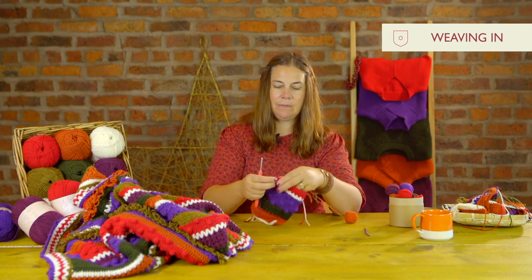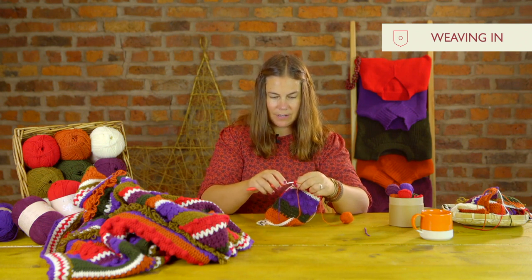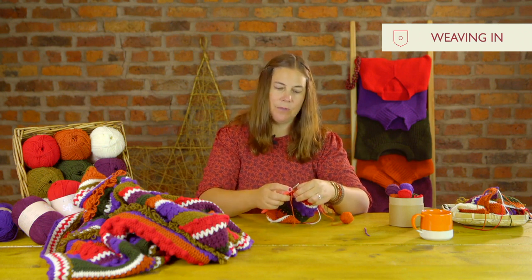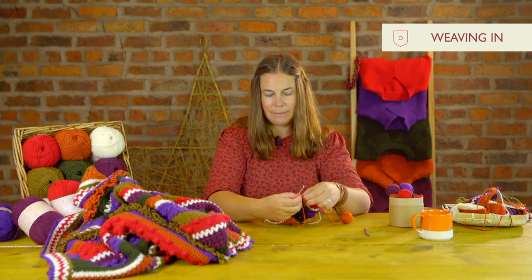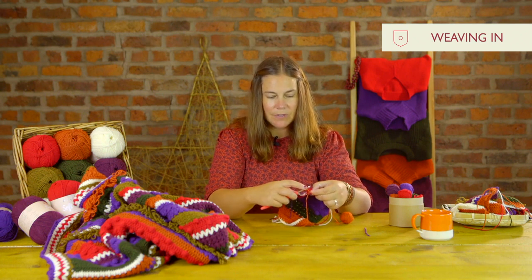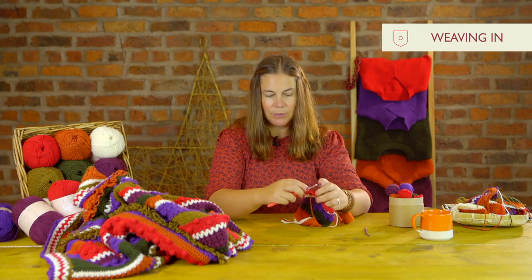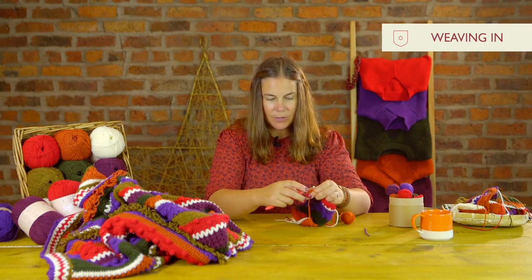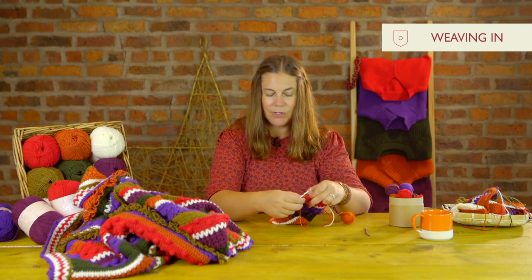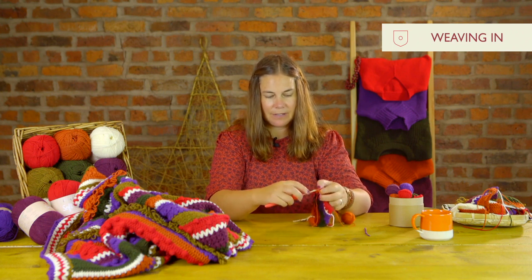I'm going to pull my tail behind my work and insert my hook. I'm going to do it with a double crochet stitch, making sure my tail is behind my yarn. I'll hold the tail down with my finger, insert my hook into my stitch, pick up the copper yarn, pull through, and crochet over. You're just holding your ends down and hiding them under that stitch.